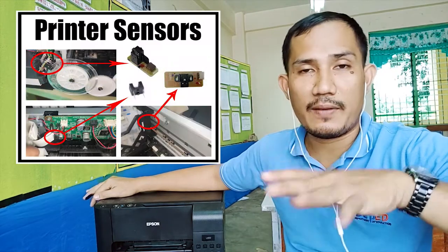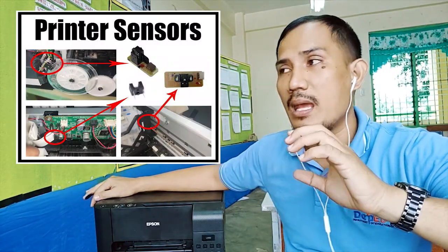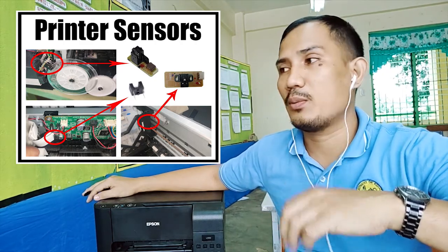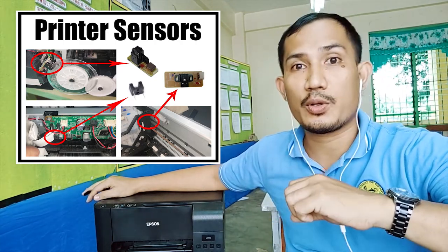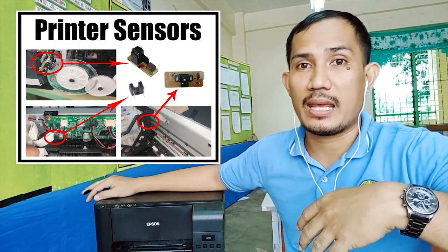If any sensor has been damaged or has malfunctioned, the printer will fail. It will send a report to the computer explaining why it is unable to print successfully.